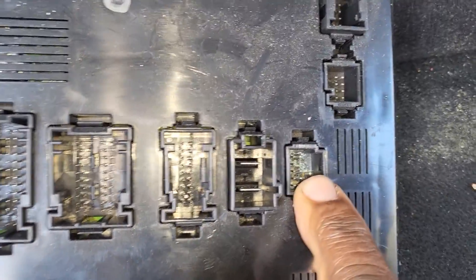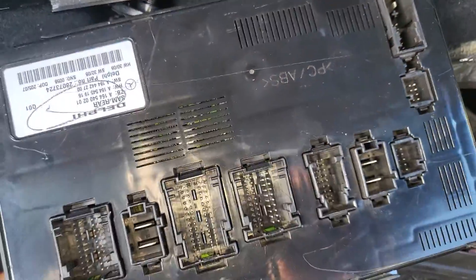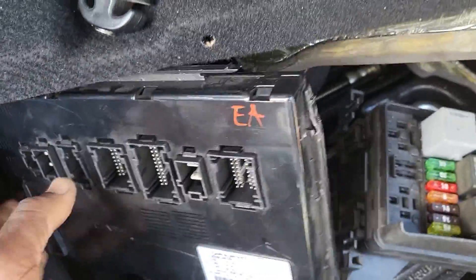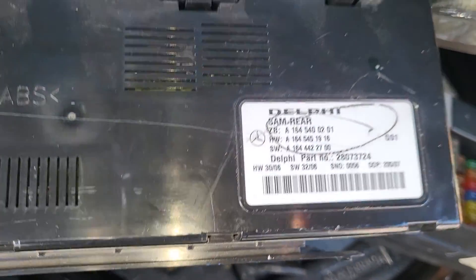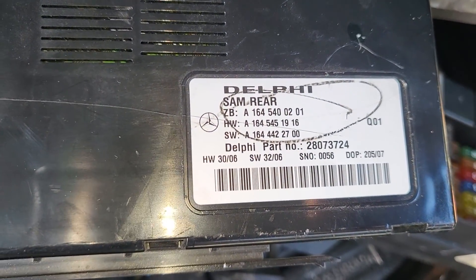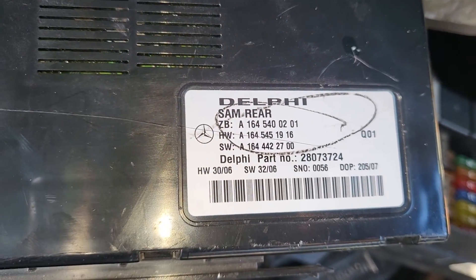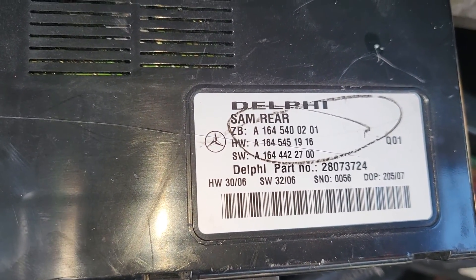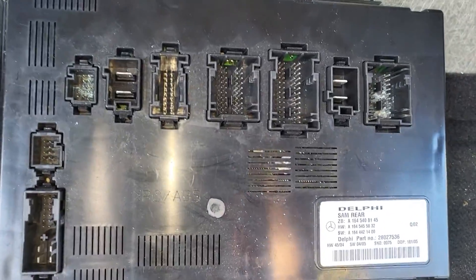This is the original rear SAM module that got water into it. You can have the same one — let's see if it's the same part number. Just be sure it's the same part number. This is not the same part number — I believe AZ1645402. This is a little bit different, maybe it needs to be coded. Hopefully it's going to be the same; we're going to read the information out of here, save it, and then code it to this one.